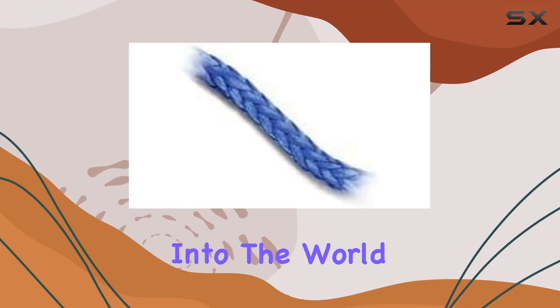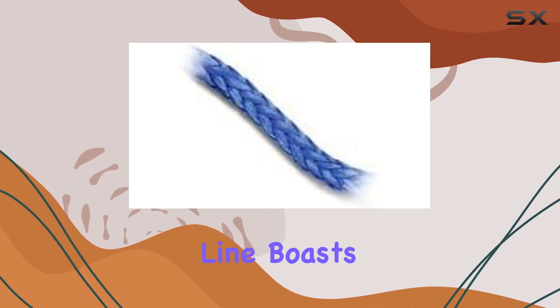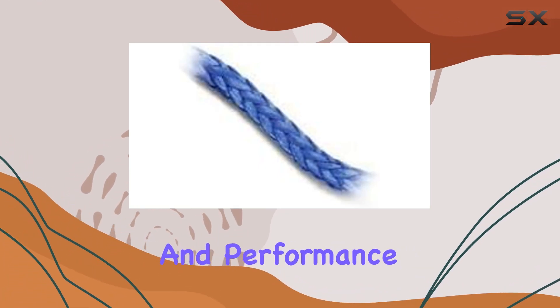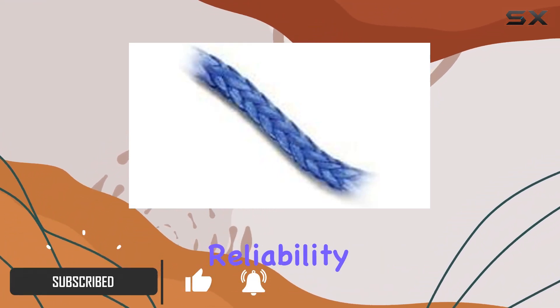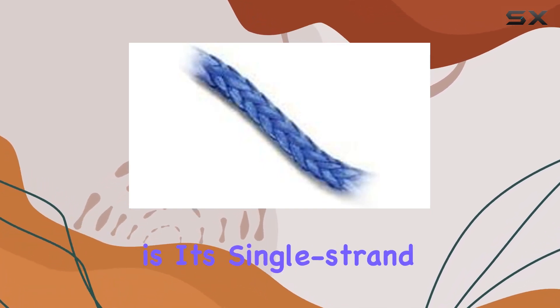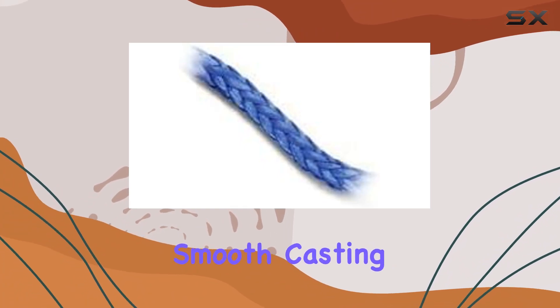Today, we're diving deep into the world of fishing lines with the Samson Amp Steel Blue. This braided line boasts a diameter of 1.8 inch and is coated for enhanced durability and performance. Made from polyethylene, it promises strength and reliability on the water. One of the standout features is its single-strand construction, which contributes to its overall strength and smooth casting ability.